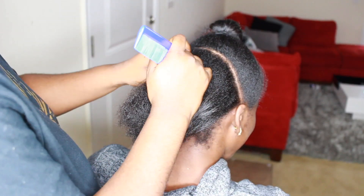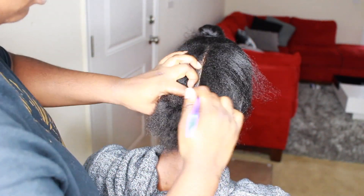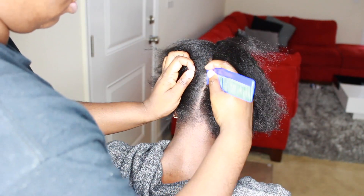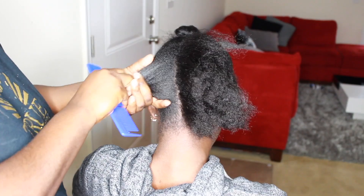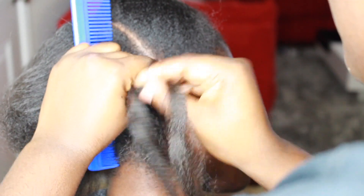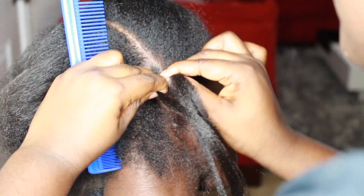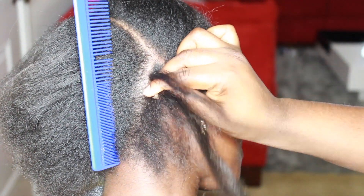So right now all I am doing is just sectioning the hair into two and then I'm just going to go ahead and do the cornrows going straight back for the back. You can do straight back cornrows, you can do it in circles however you prefer, but I prefer to do it straight back because it kind of gives it a natural look. For the first cornrow, I'm just going to do that going round because I don't like doing it all the way down to the back.